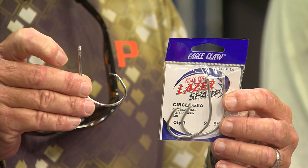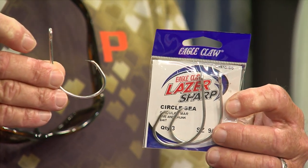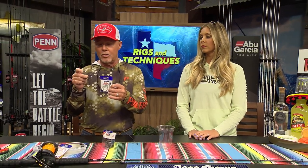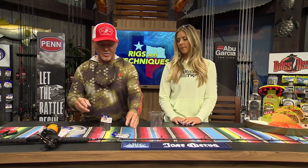So remember this, guys: when you're getting ready to pick a circle hook, understand you've got to take into consideration how thick is the side of the fish's mouth. This 9-0 Circle C Eagle Claw Laser Sharp is designed specifically for red snappers and groupers on a chicken rig or a dropper rig of some sort.